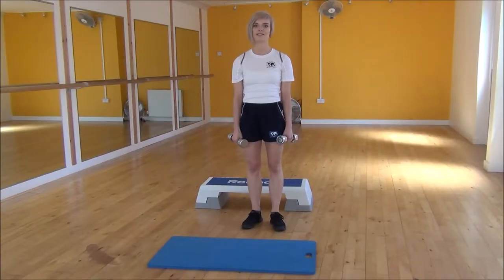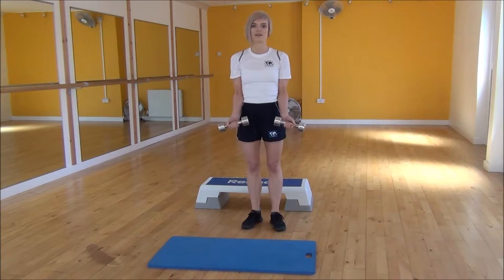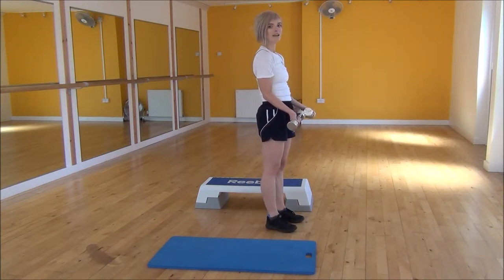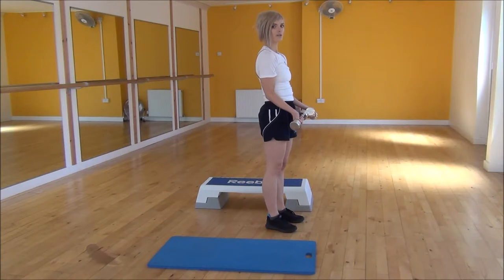Okay everyone, the next exercise today is reverse lunge or the bicep curl. So to start off, you're going to place your elbows into your waist and turn inside on. We're going to be taking a big step back into a lunge, dropping our back knee down towards the floor. And as we do so, we're going to curl our weights up towards our shoulder.